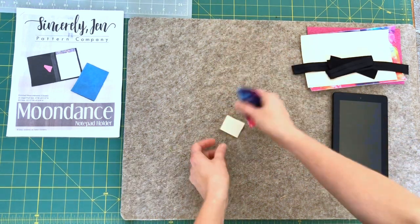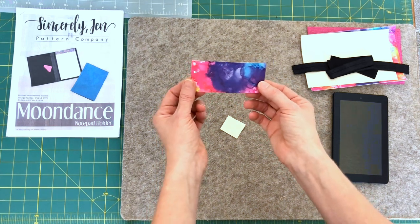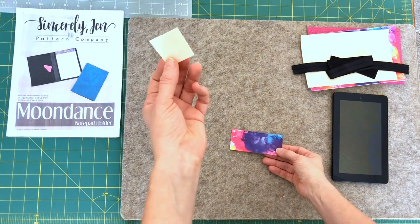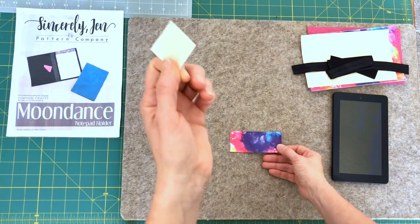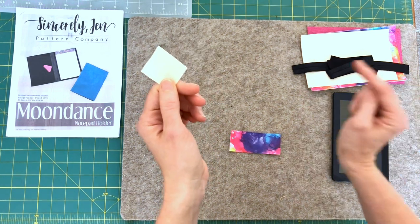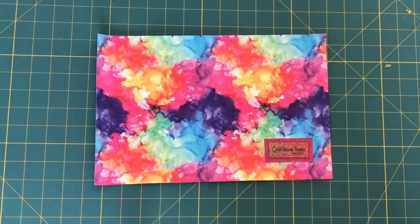You're going to need a card pocket piece. We're going to use this as the tab and then you're going to need the tab stabilizer. I will give you the dimensions for the tab stabilizer in the description box and also you can find it right here. If you want to add a custom label, now is the time to do so.